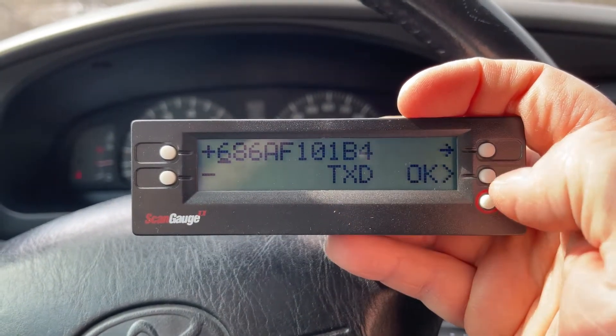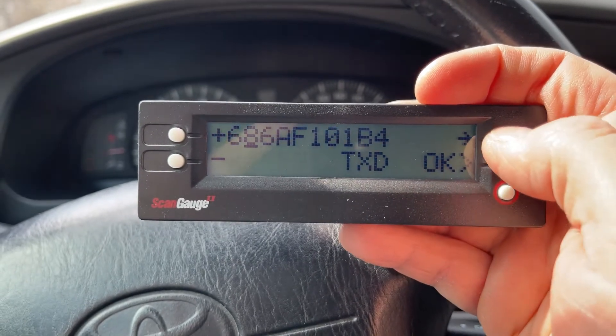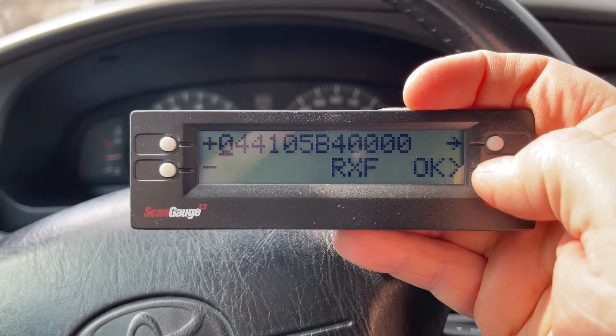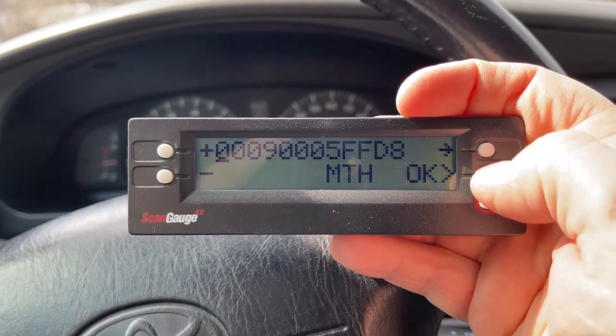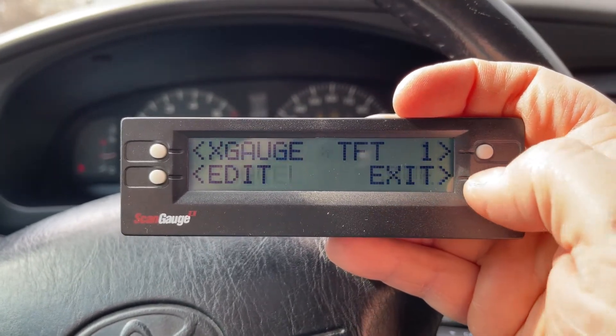You use the two left buttons to change the numbers or letters up and down, and you hit the arrow to go over to the next one. When you're done you hit OK, enter the next string, the next one, the next, and finally the last. I named mine TFT, hit OK, and hit save.